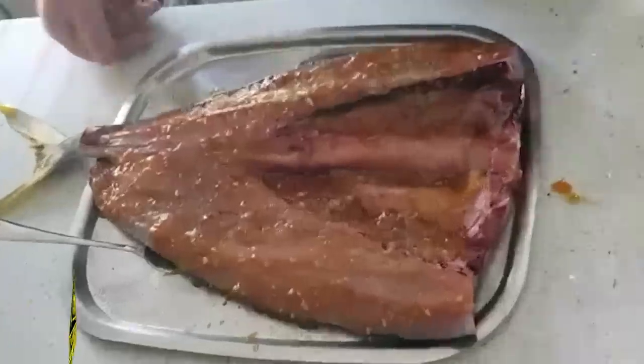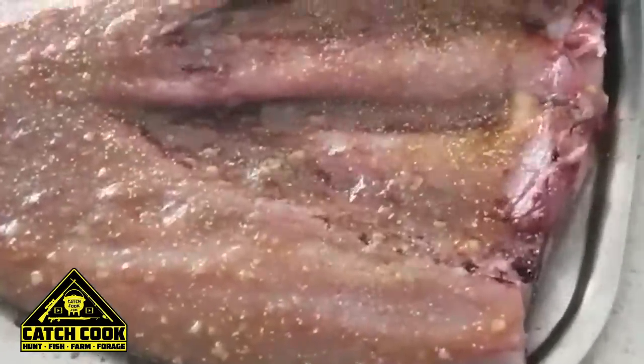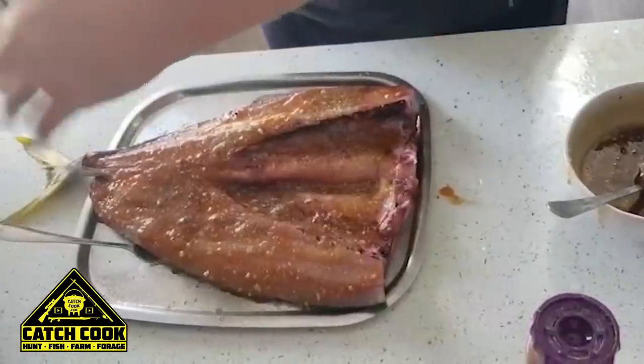We're going to put a little fish spice on it, and a little paprika, and then a bit of spearmint as well.